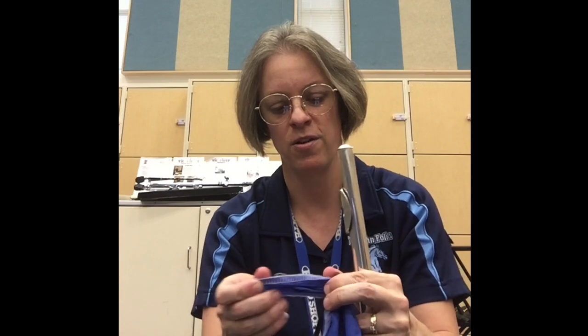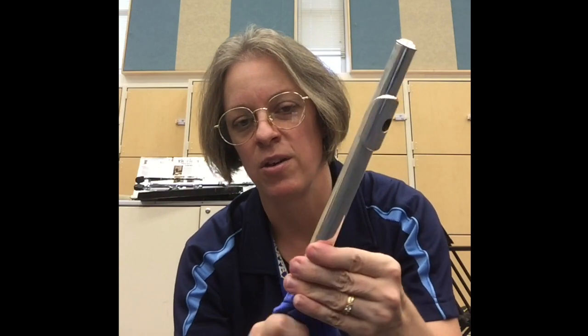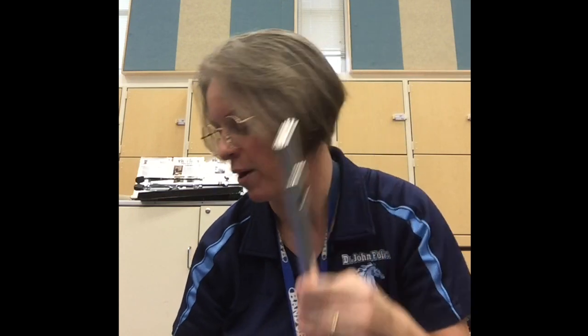If I look inside and still see a lot of moisture after playing, I can repeat that process — I might find a drier section of the rag. Another thing you can do is thread the corner of your swab through that little needle end of the tuning rod, tuck it over top, place it up inside the head joint, and swab it out that way.